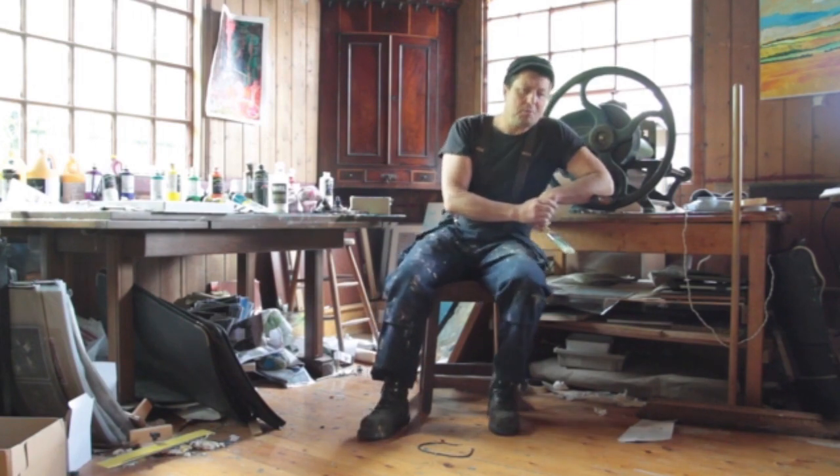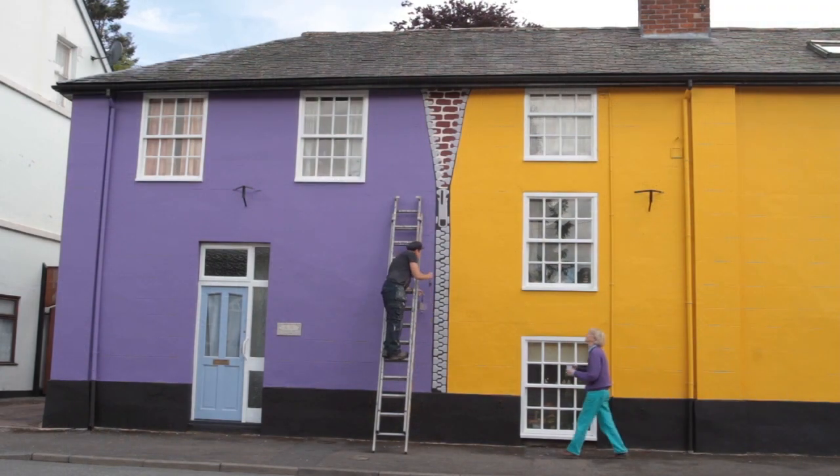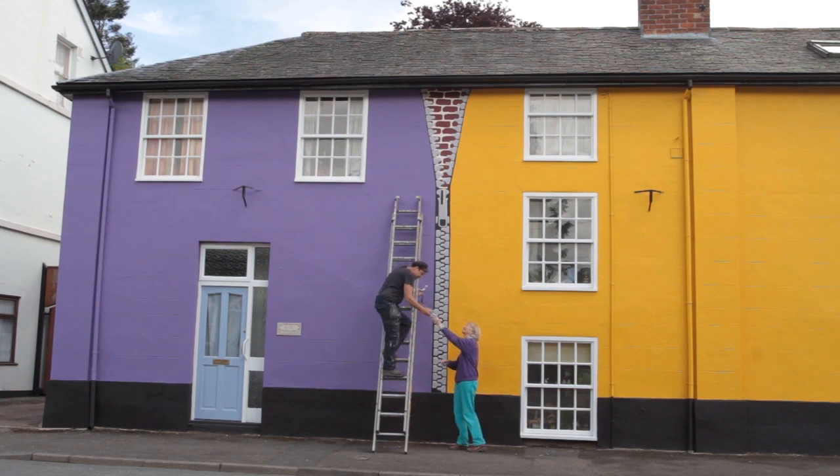Inspiration came from the client wanting something different and suggesting jigsaw puzzles. I used to do a project with students when I used to be an art teacher, and it was called Inside Fastened Up.